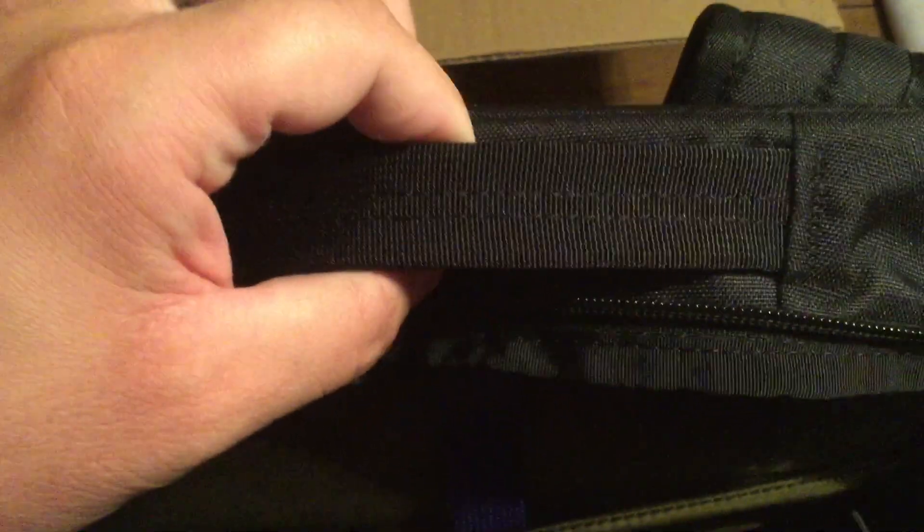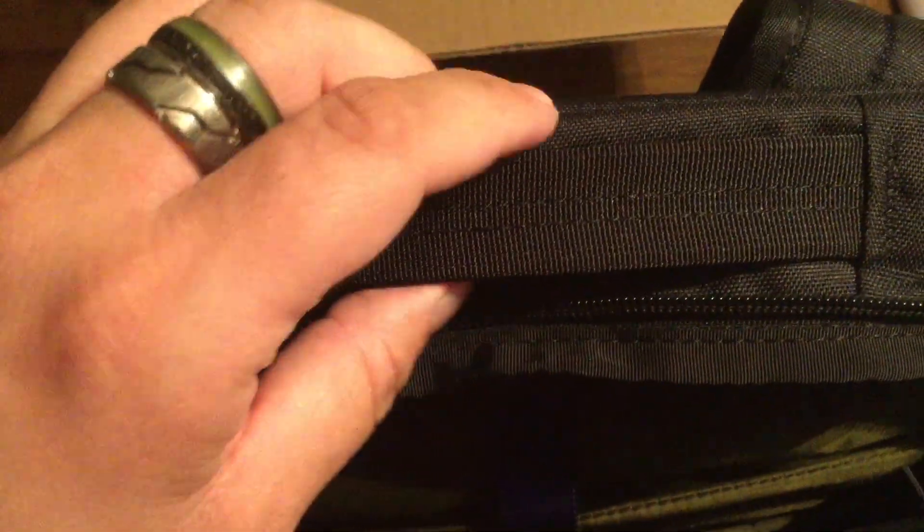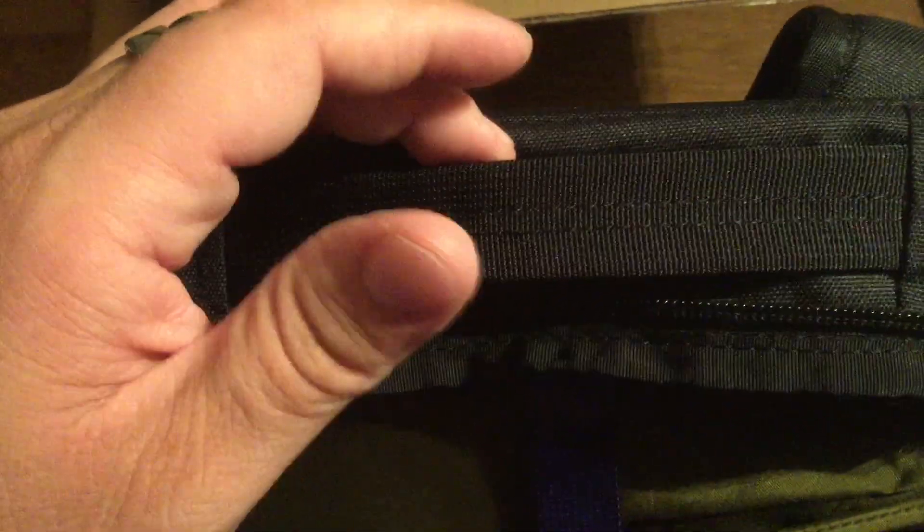On the back you get almost a memory foam type of material that will feel really great on your back, so no matter how long you're wearing it it won't cause any discomfort or problems. Also, before we get to the inside of the bag, you do have this nice little carry handle, so if you don't want to wear it on your back you can just carry it by the handle to make it easier.